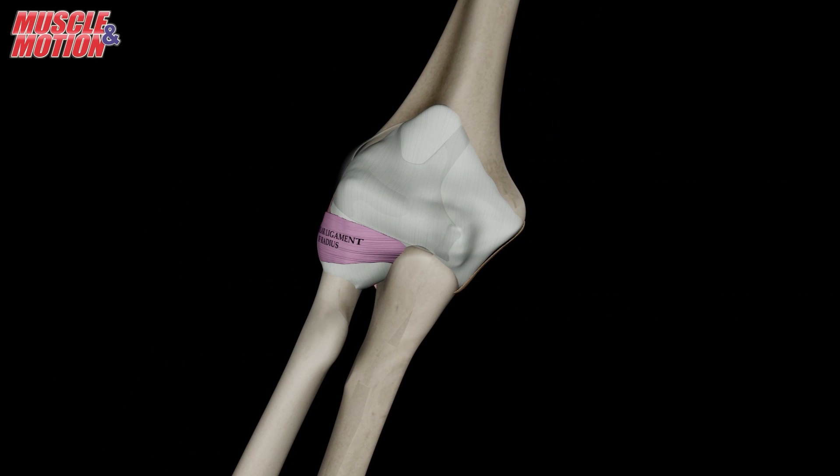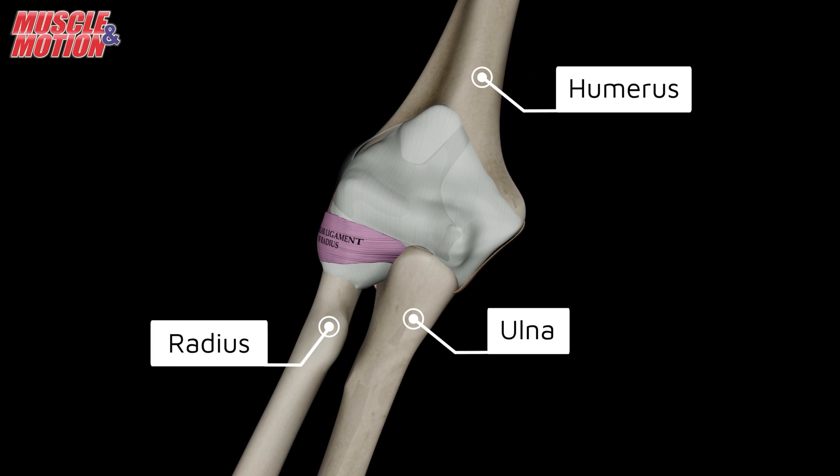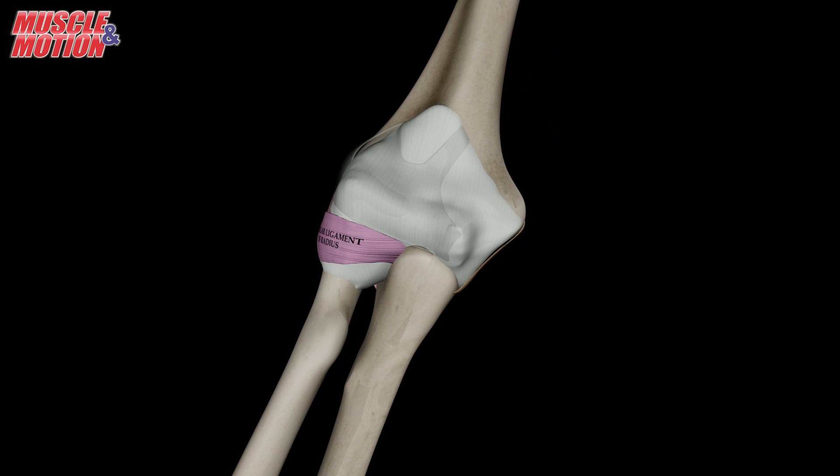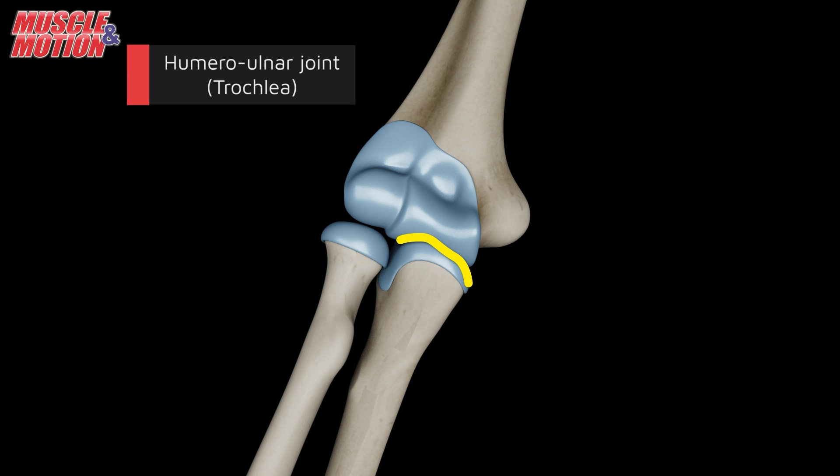The elbow joint enables various movements of the forearm while maintaining stability and protection of the bones involved. The elbow joint is composed of three bones: the humerus, the ulna, and the radius, each of which contributes to specific aspects of elbow joint function. Let's delve into the details of each joint within the elbow.